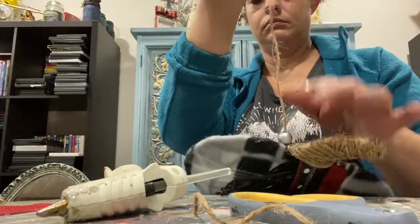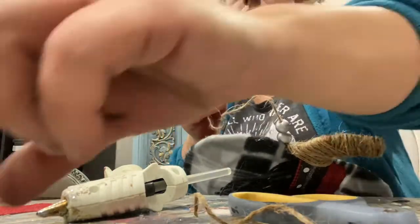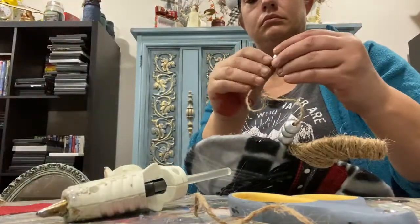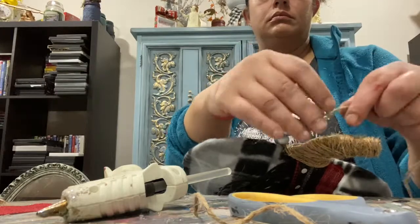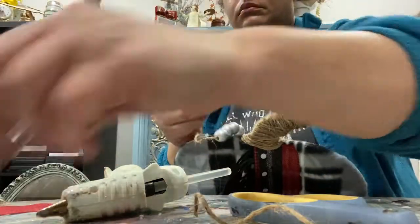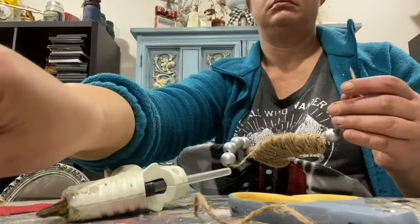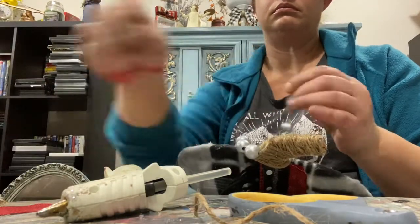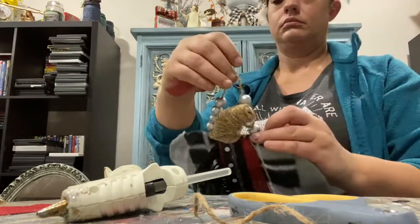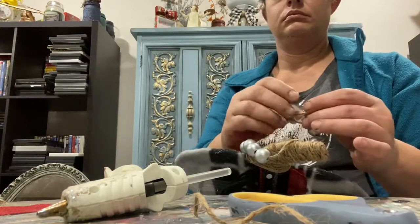I found these really pretty wood beads at Walmart — gold, silver, and just like your plain pine color, all in one particular bag. We're going to use the silver ones. I decided instead of going around the entire thing with them, we're just going to do four on each side. Once those are on, we'll tie some knots and then secure it down with some glue.